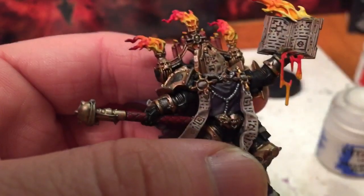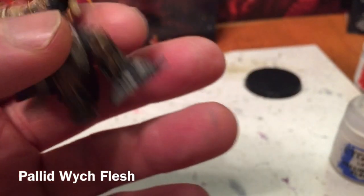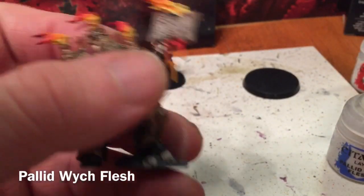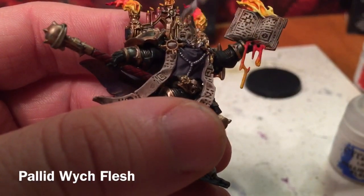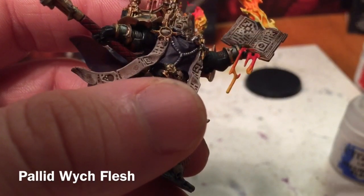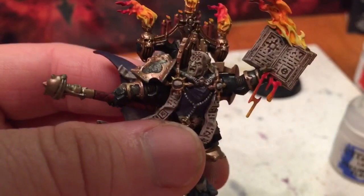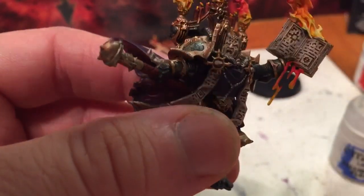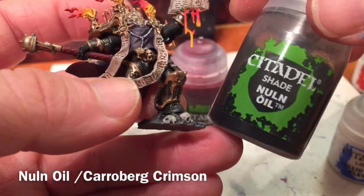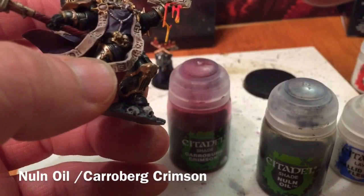We're going to do one more little highlight layer with Pallid Wych Flesh — it'll be an exceptionally dry brush layer. We're going to put in the face highlight there just to bring out that face with just a little tiny bit more detail. Now that we've got his face finished, the final details are going to go on with just a shade: a little bit of Nuln Oil dropped right into both eyes, and a little bit of Carroburg Crimson dropped into the mouth.